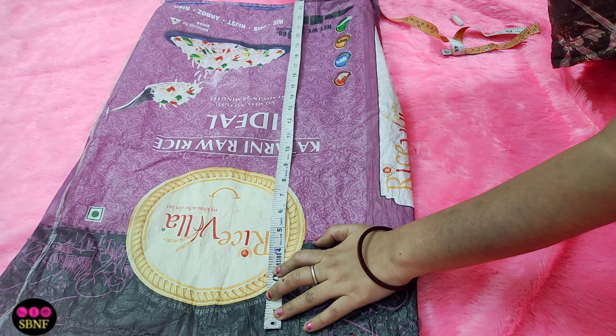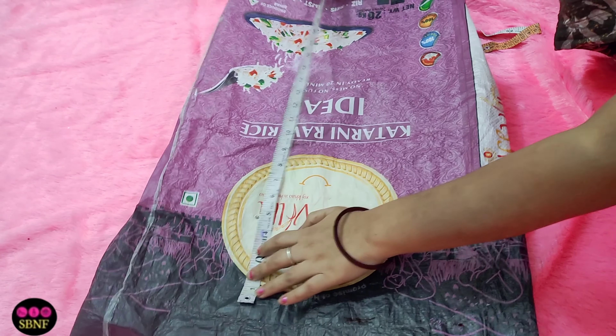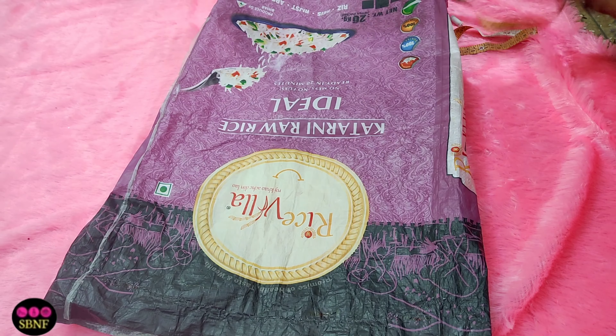Let's see how to make it — how to make a bag from a rice bag. First of all, you have to take a rice bag for DIY. Here, I am telling you the measurements. If you want, you can cut a rectangle piece.